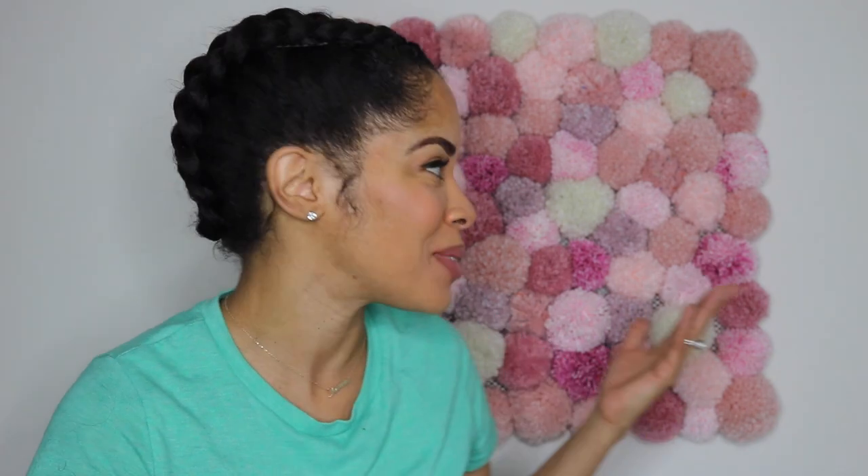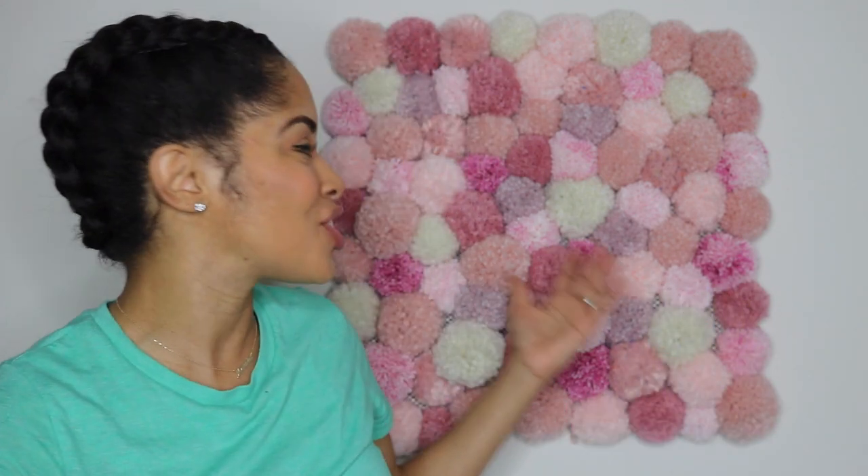Hi guys, I am back with another video. Today is a do-it-yourself video. As you can see, there's something behind me that looks really cool — it is a pom-pom rug. Yes, a pom-pom rug, or you can also display it on the wall like I am doing. So if you are interested in learning how I made this fabulous, cute, unique pom-pom rug or wall art, keep on watching.